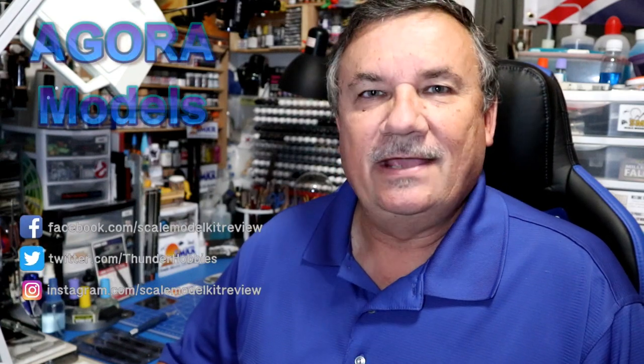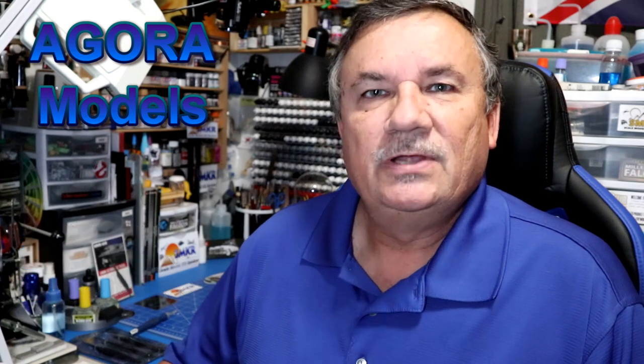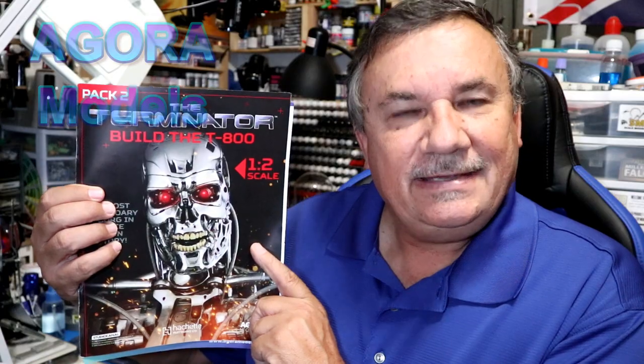Hi, this is Steve. Welcome back to Scale Model Kit Review. In this video, I'll be building Agora Models Terminator T-800. I am on Pack 2, Stage 18.